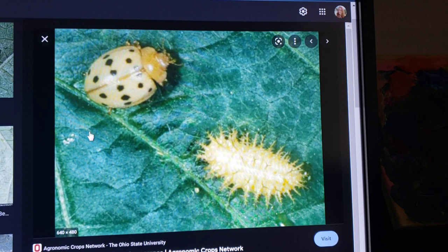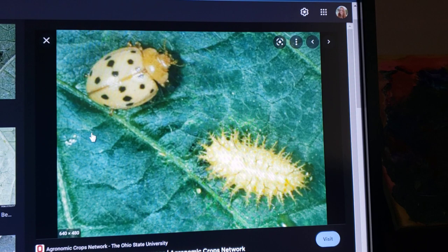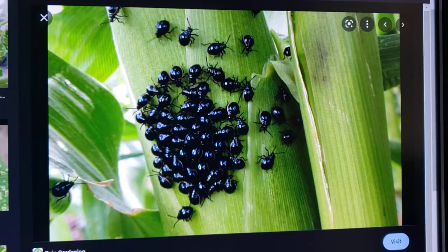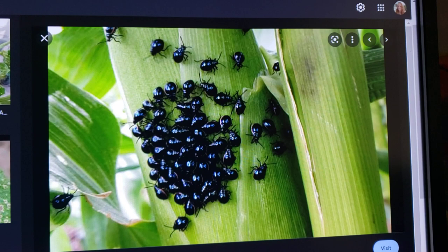If you are not going outside and checking your garden every single day — just looking underneath the leaves — these little things can be hiding and you just don't even know they're there until it's too late.